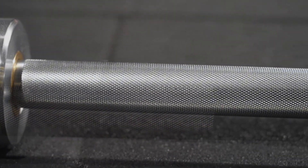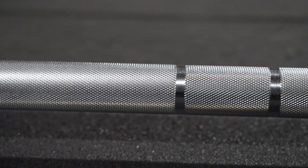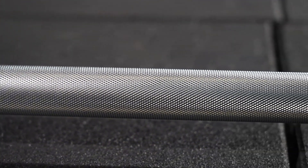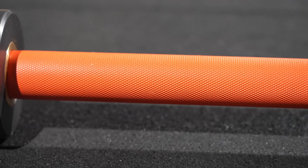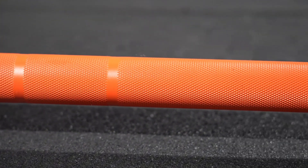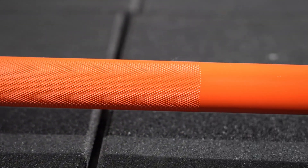This is a coating which is very durable and can sustain a very long time. This is the red color, also very popular for men but also for the women's bar. And this is cerakote white.